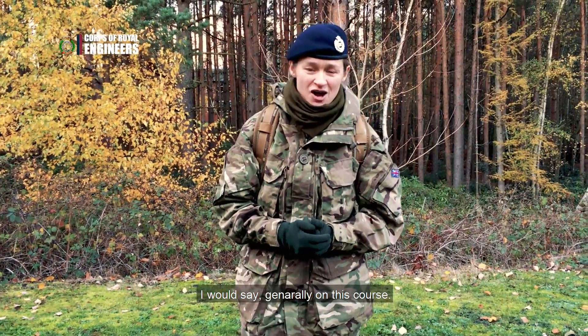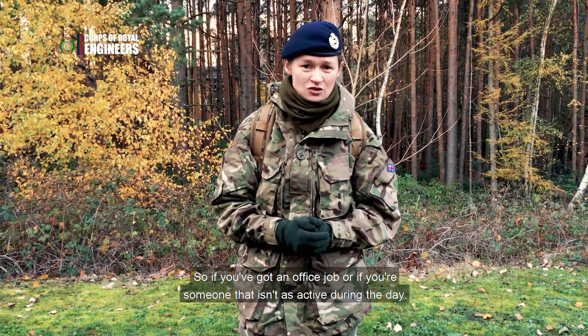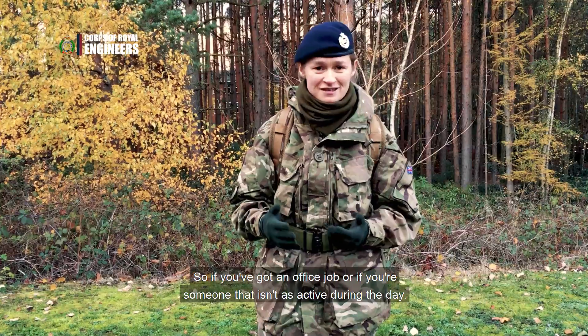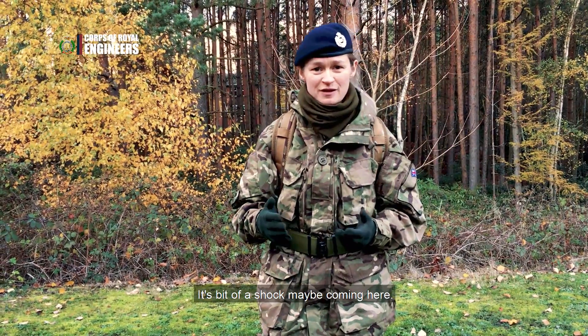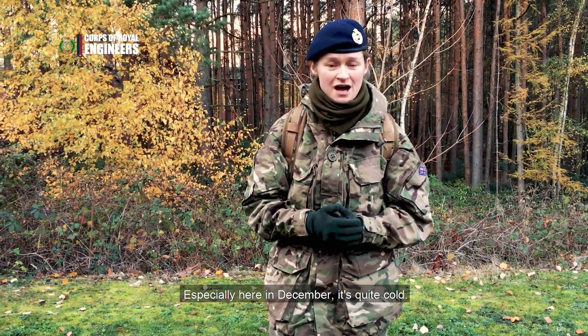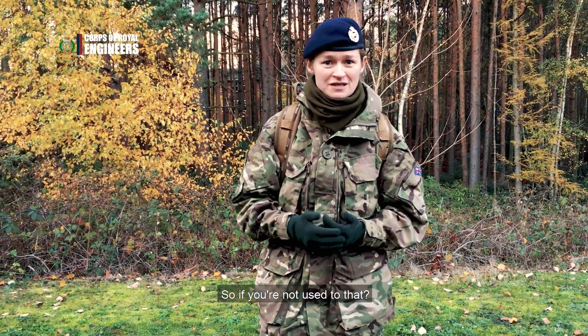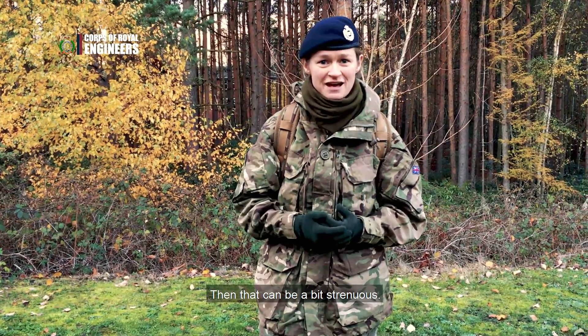The worst part of today — generally on this course we're on our feet quite a lot. So if you've got an office job or if you're someone who maybe isn't as active during the day, it's a bit of a shock coming here and just being on your feet all day, being outside all day. Especially being here in December, it's quite cold most of the time.